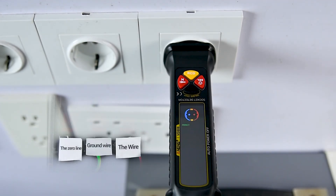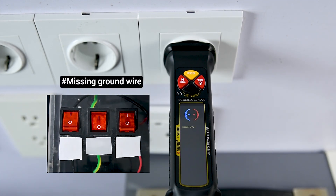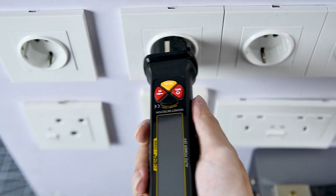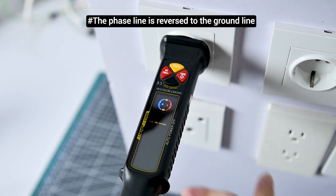It can detect the following wiring conditions: Normal. Missing the zero line. Missing ground wire. Wrong or missing live wire placement. The phase line is reversed from the zero line. The phase line is reversed to the ground line.